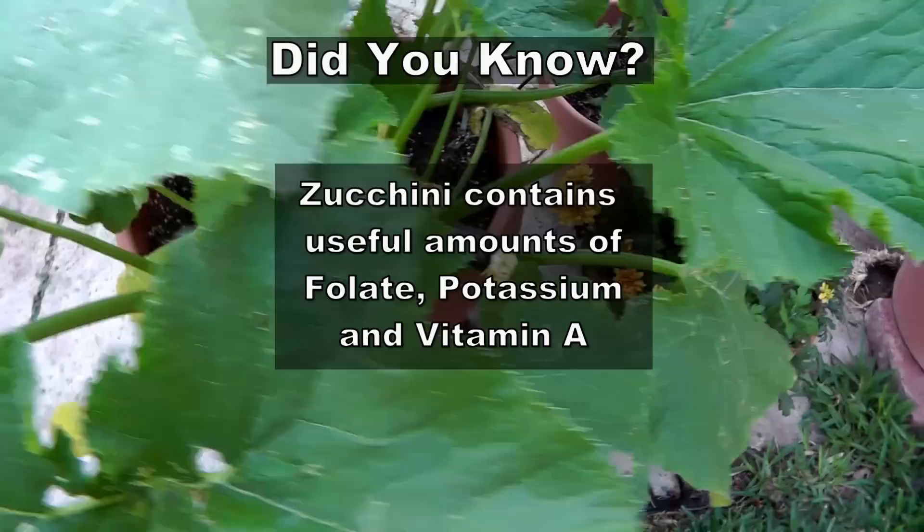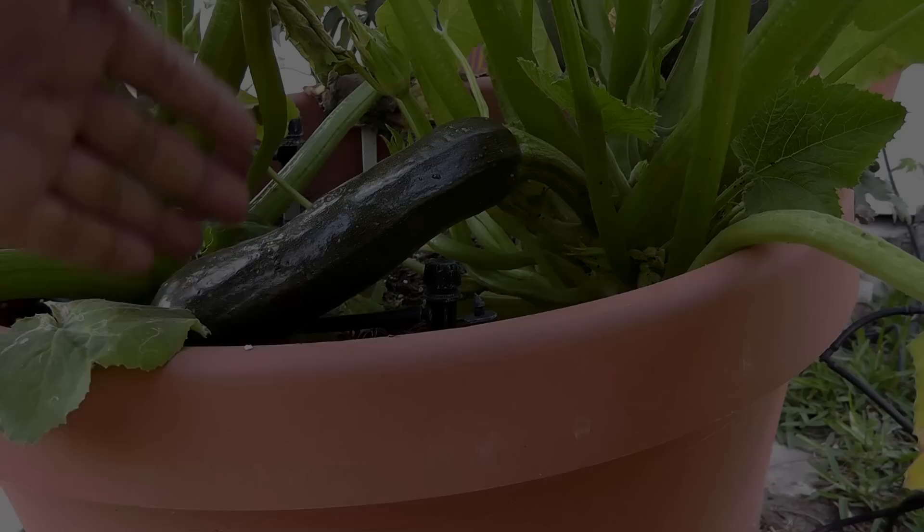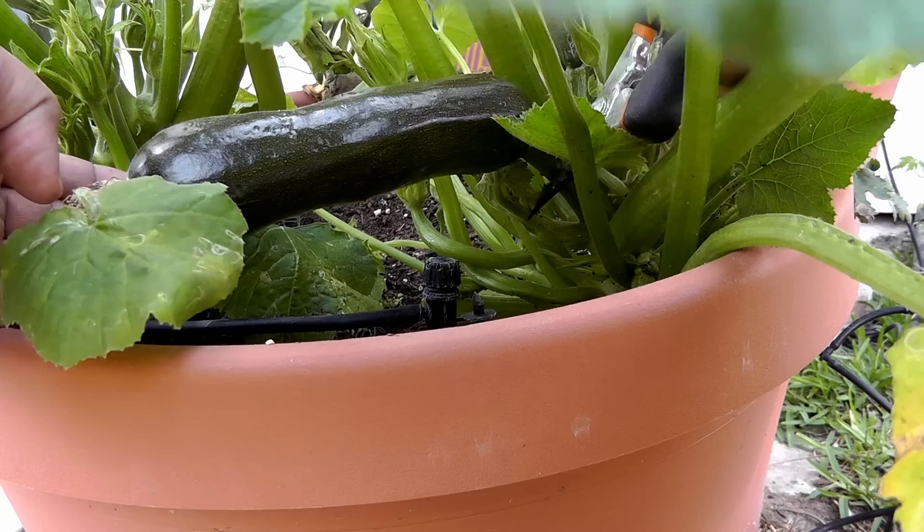Finally it looks like it's time to harvest the zucchini — they look pretty well formed, and I do not want to wait till it becomes fibrous. So I am going to go ahead and harvest these two zucchinis. To harvest, I am going to use a set of pruners. Just make sure you make a clean cut — there we go.